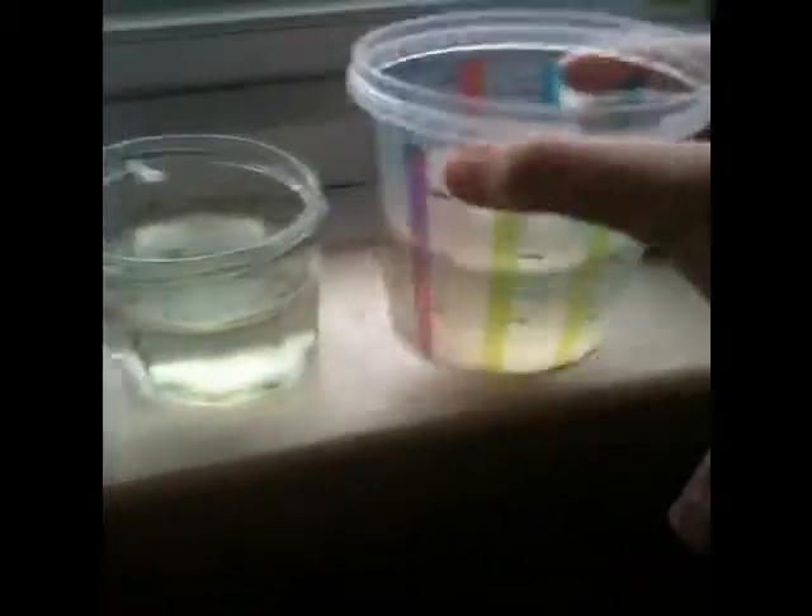And here is what I have to feed the Daphnia. Absolutely disgusting — that is bacteria. And this one over here is a yeast concoction. Basically I put in yeast and warm water, and when I need to use it, I mix it around.